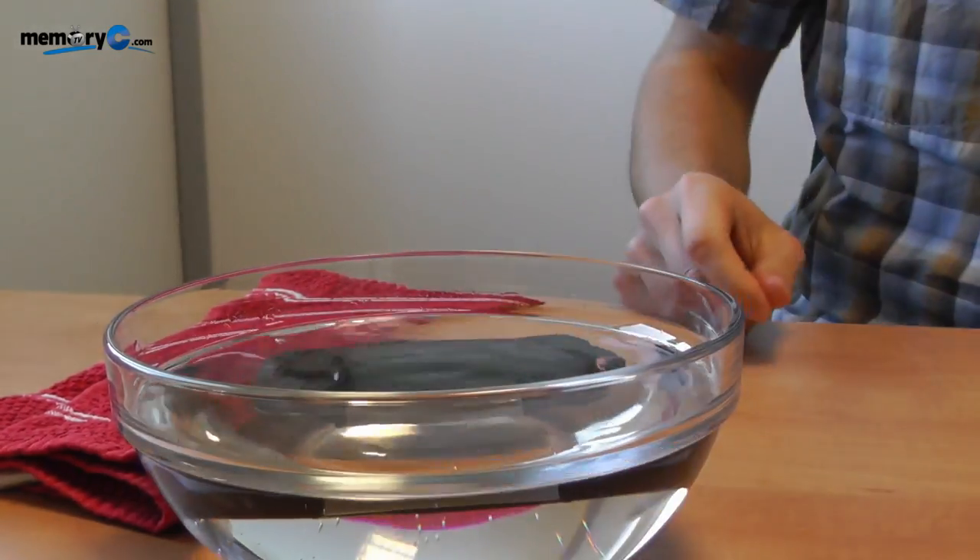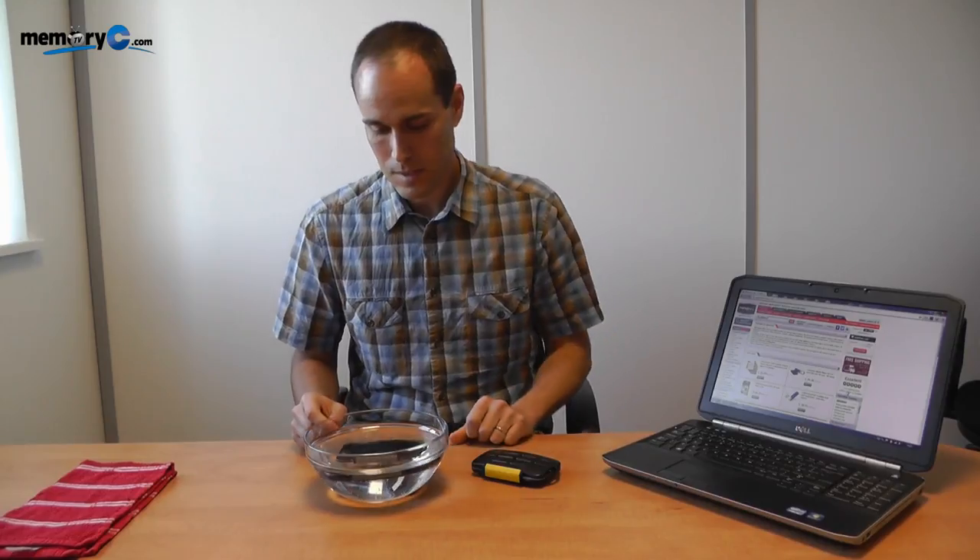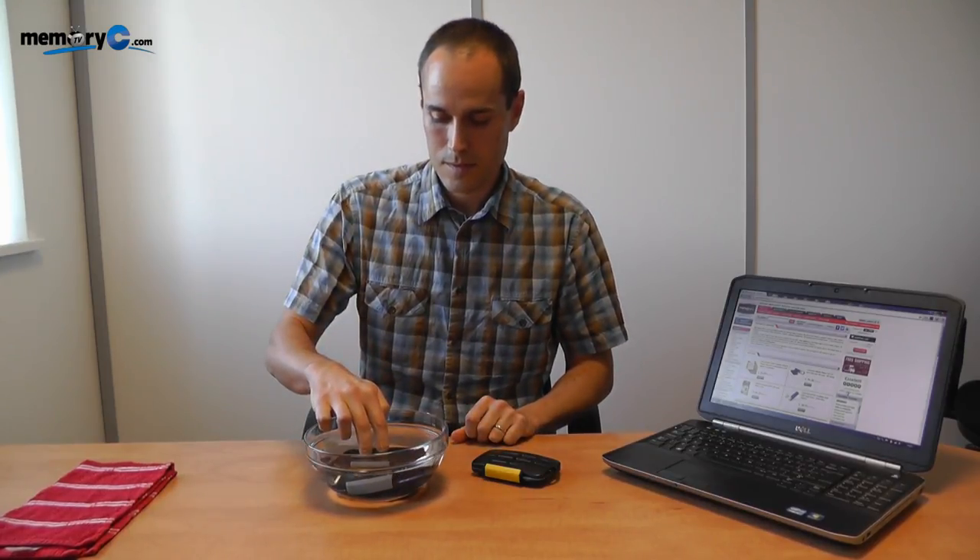Now to properly test this case, let's drop it into a bowl of water and see what happens. We'll leave it there for a couple of seconds.